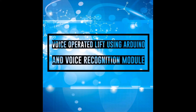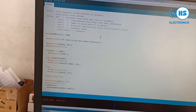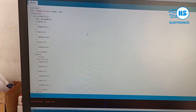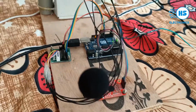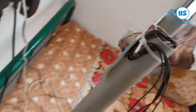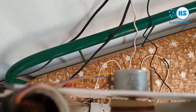Hello friends, this is HS Electronics. Please like, share, and subscribe to my channel. This is the project of a lift using voice command. The project title is 'Voice Based Lift Using Arduino and Voice Recognition Module.' We use a voice recognition module and Arduino in this project, along with a stepper motor which rotates using voice command. This is the structure of our lift.